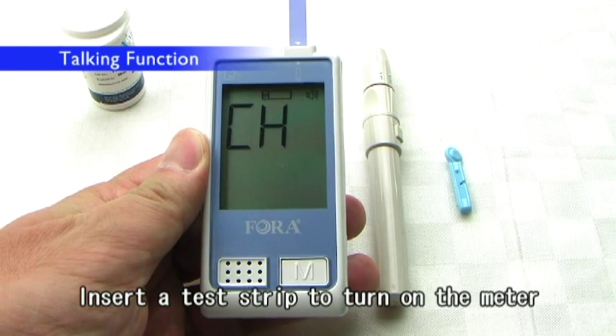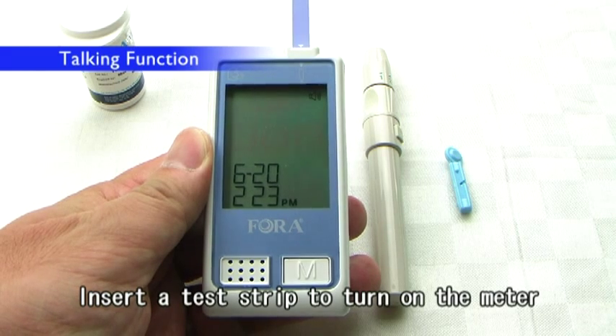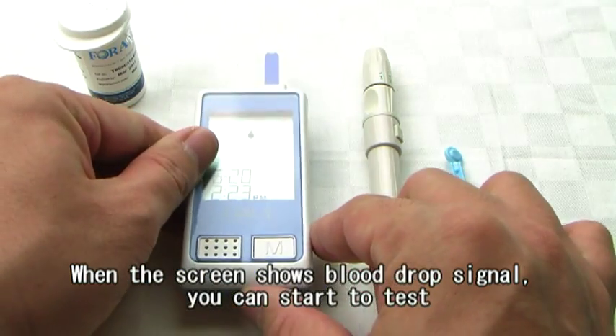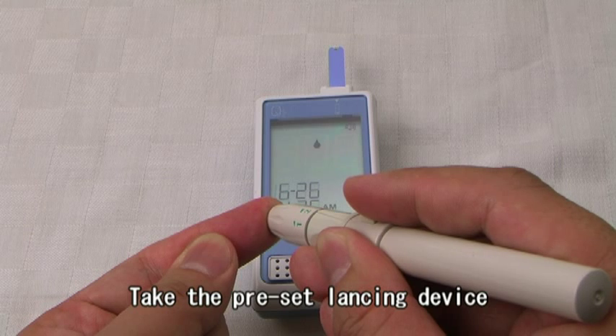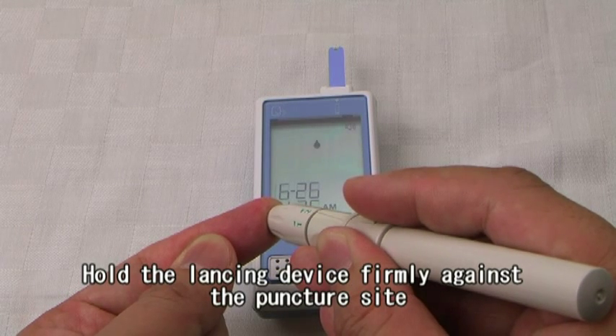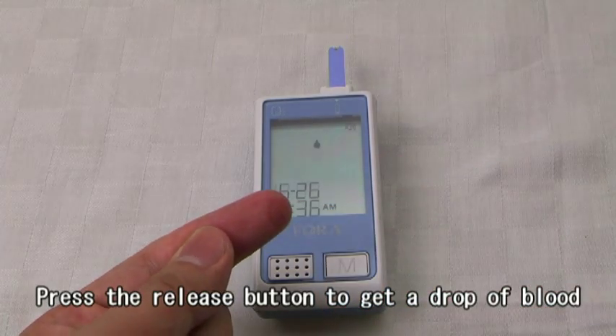Please relax during measurement. When the screen shows the blood drop signal, you can start to test. Please apply blood into the strip. Take the preset lancing device. Hold the lancing device firmly against the puncture site and press the release button to get a drop of blood.